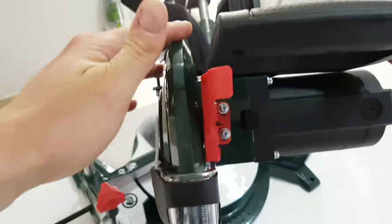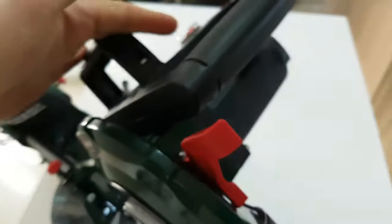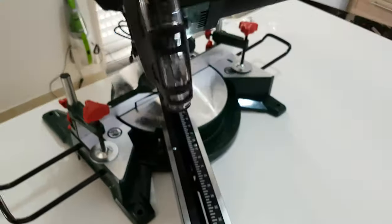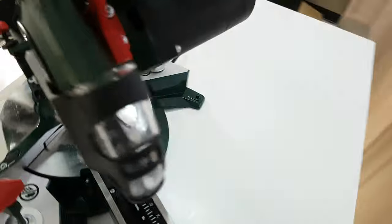It will help you to release the mechanism and go left and right. Let's see what every part is doing here. We have the handle, the on/off switch, and at the other end the release lever — if you don't push it down it's not going down.